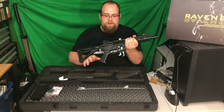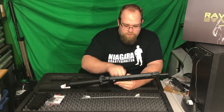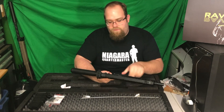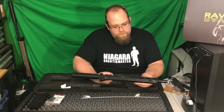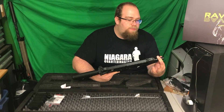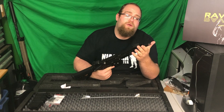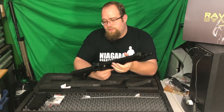Now we get to the pièce de résistance — this is the Raven Tactical. Everything on it is metal: full metal upper and lower receiver, full metal upper rail, full metal outer barrel, full metal flash hider that accepts QD suppressors. So all those Aries suppressors, you can pop those right on.